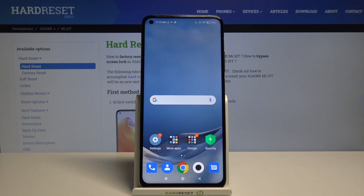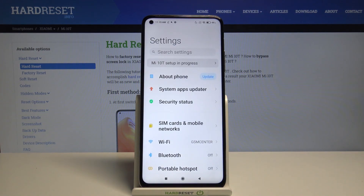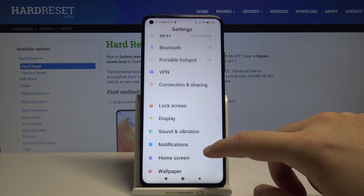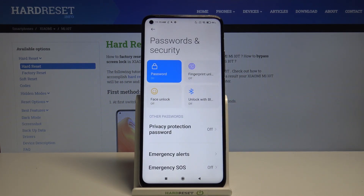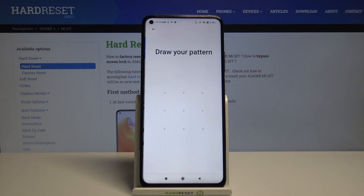Welcome. If you want to set up face unlock on your Xiaomi Mi 10T, first go to Settings, then scroll down and find Passwords and Security, then click on Face Unlock.